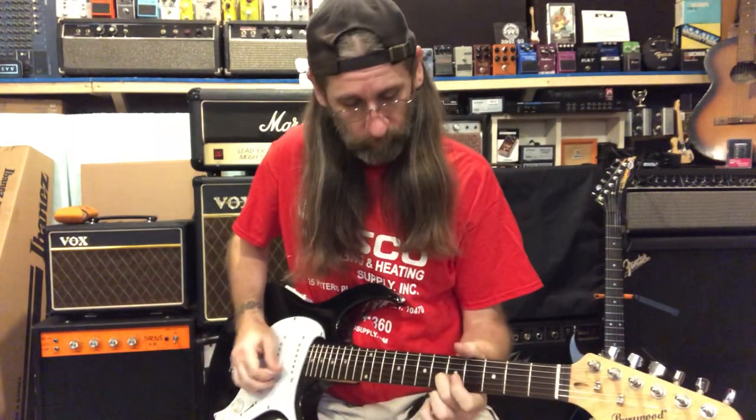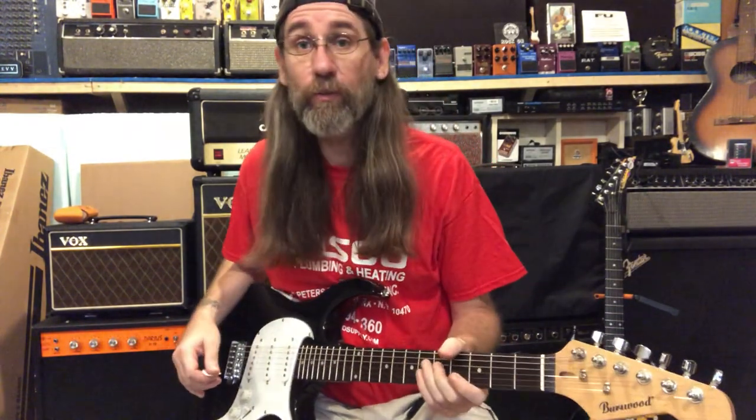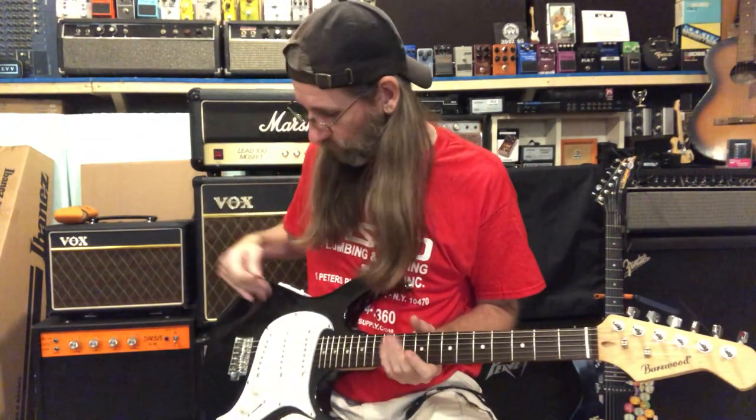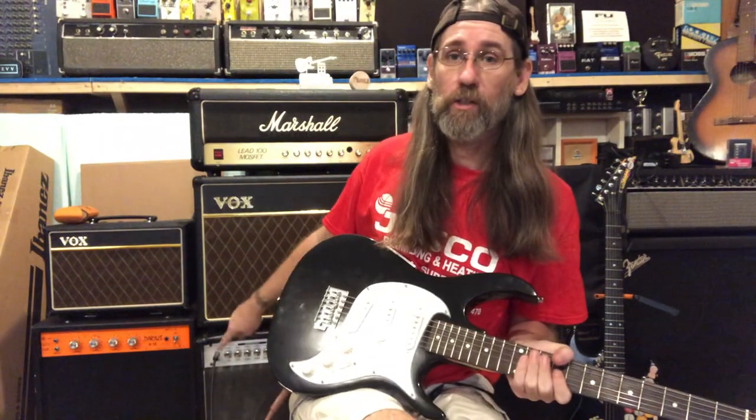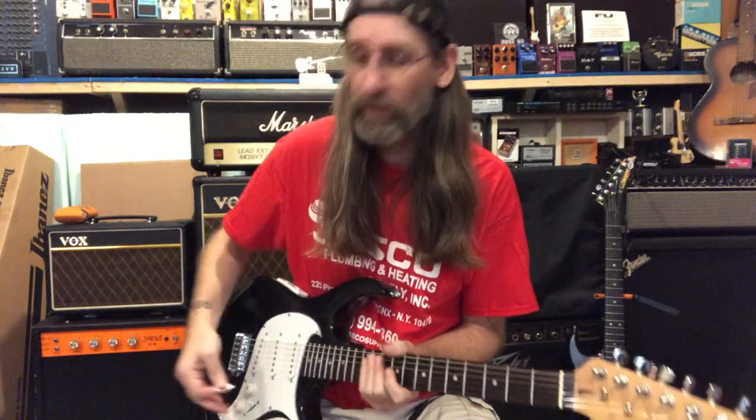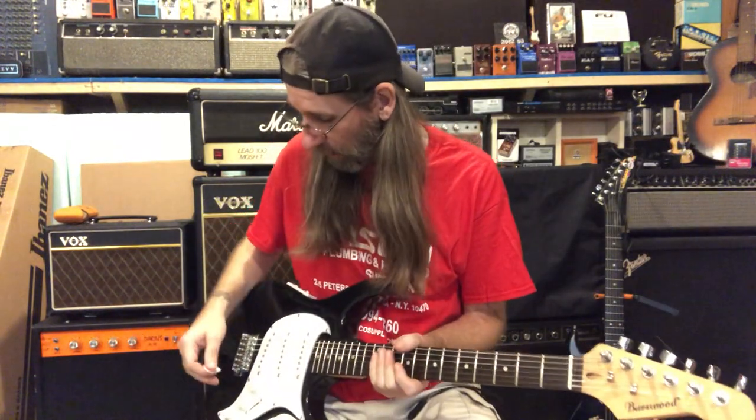It's still in tune for now, so let's go through this. Playing the Burstwood, we're going through my B-52 amp — you can see the corner of it. I have a Lawrence Petros Design 74 to add some dirt, and we'll just go through each of the pickup combinations clean and dirty.